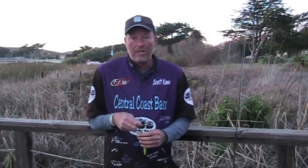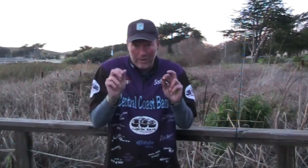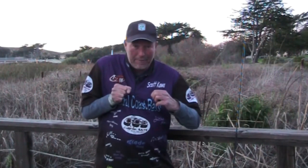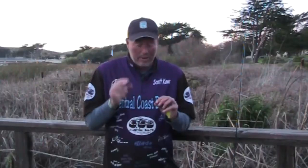Welcome to this edition of tips and tricks. Today I'll be talking about the best way to test your knot — and the title really should be 'always test your knot.' I know a lot of people tie their knot and just pull on it like this and they're like 'alright, that's good,' or it slips out and they re-tie it. But you need to test the knot two different ways.